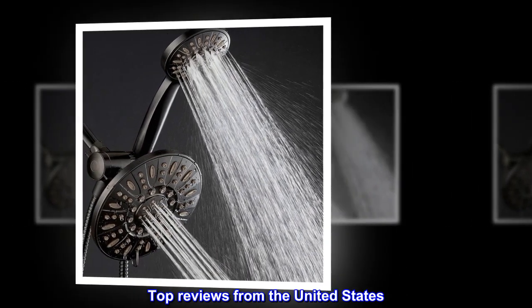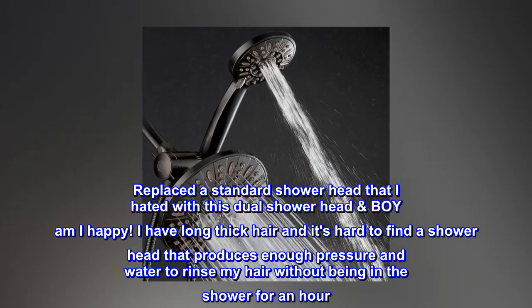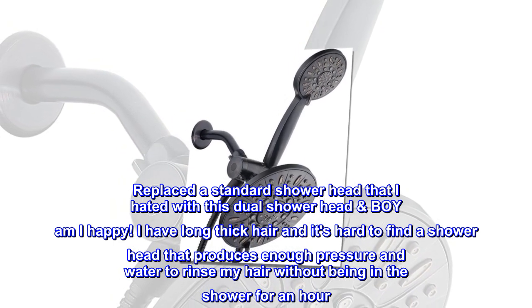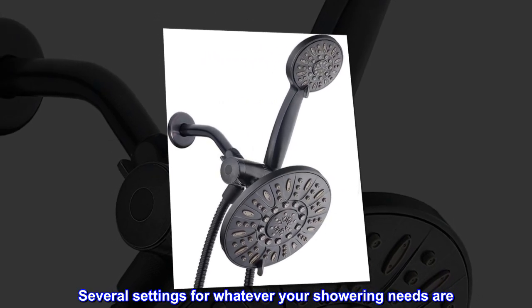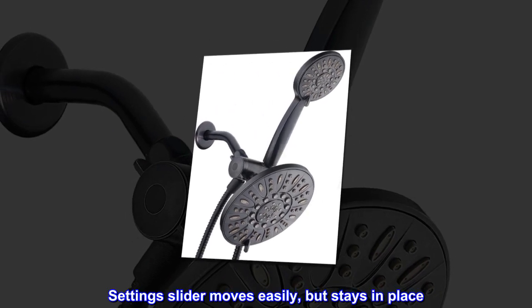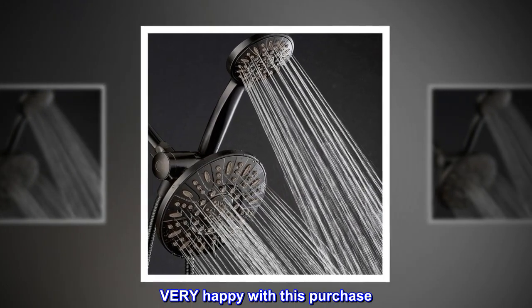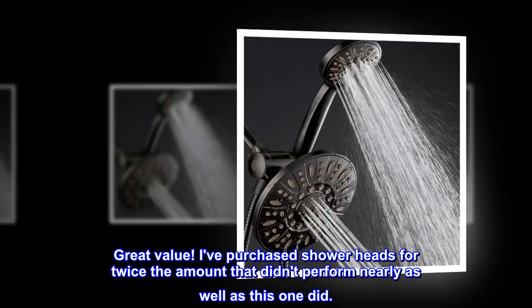Top reviews from the United States. Love, love, love this shower head. Replaced a standard shower head with this dual shower head and I am very happy. I have long, thick hair and it's hard to find a shower head that produces enough pressure and water to rinse my hair without being in the shower for an hour. Several settings for whatever your showering needs are. Looks very nice. Setting slider moves easily but stays in place. Very happy with this purchase — great value. I've purchased shower heads for twice the amount that didn't perform nearly as well as this one.